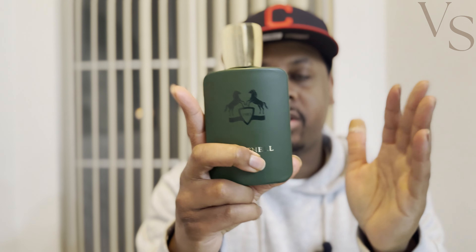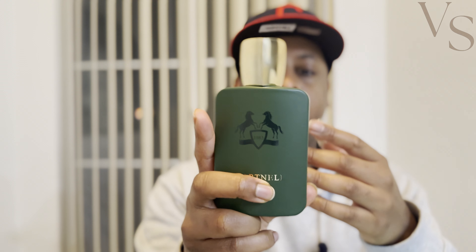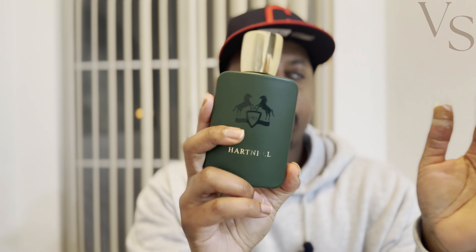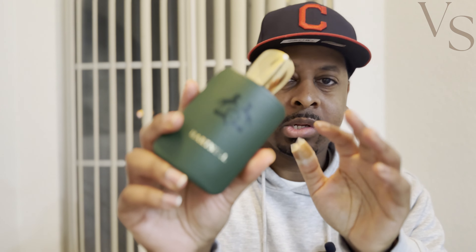As the two fragrances start to dry down, Haltane and Heart Nail do start to become a little bit closer to each other. I would say the most they ever come together is probably about 85% or so, and that's more so in the dry down. In the opening, I would say this is more like a 75 to 80% closeness to Haltane.